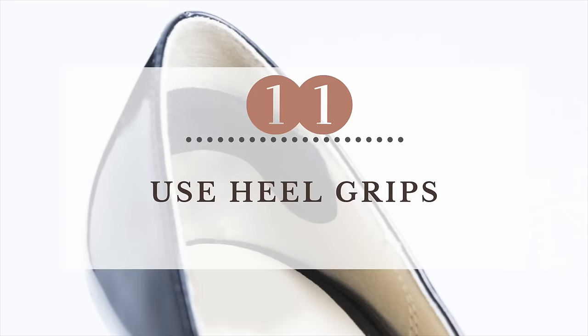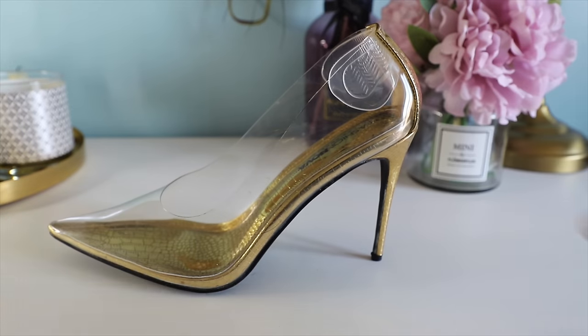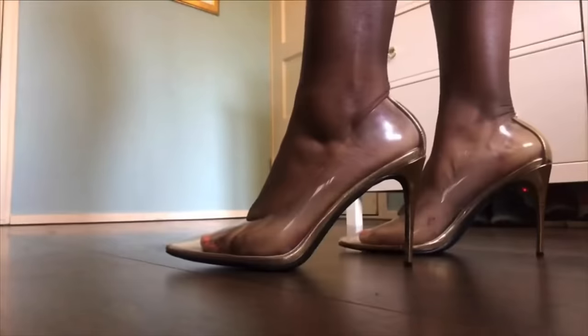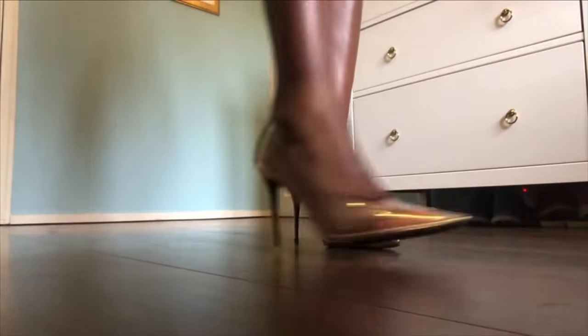Also a very important thing — you could use some heel grips. I'll show you how that works. It's very easy: you stick them on the inside of your shoes and it will prevent your feet from slipping. It will actually grip your feet to stay in place in your heels. So these are the very easy ways you can prevent slipping out of your heels.